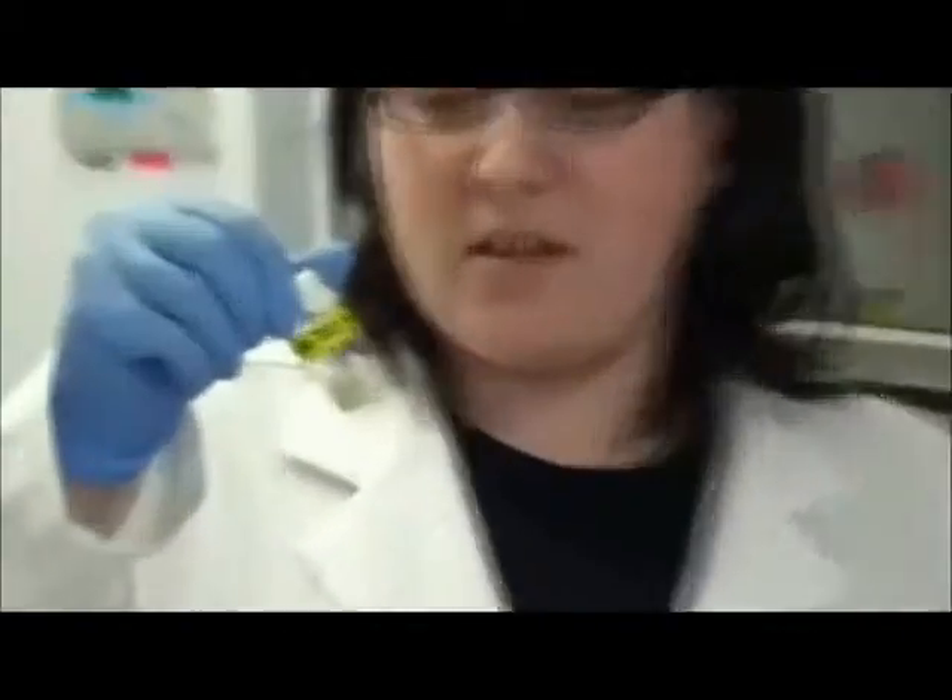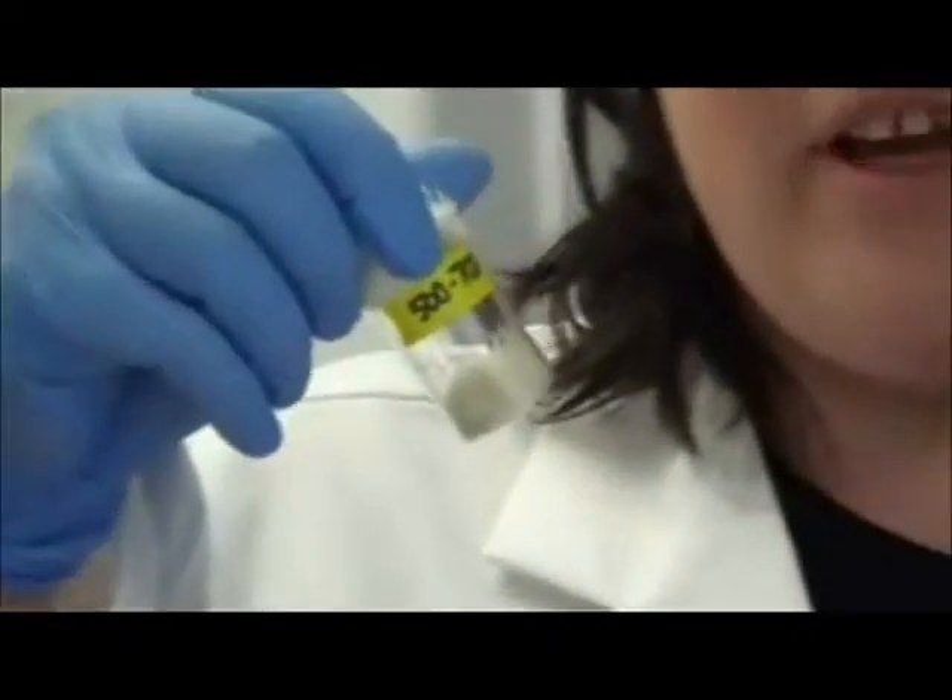And my student Taya is going to talk to you about exactly how we make them in the lab. Hi, my name is Taya Andrick. I am a PhD student working with Dr. Freeman. And today I'll show you and we'll talk about how to make polymer microspheres. Those are spheres that are on the size of below a millimeter. You can see them right here. And I'll go more into detail about how we make these in our lab.